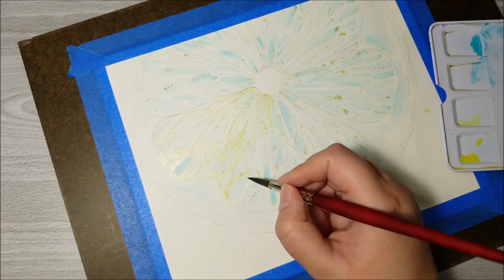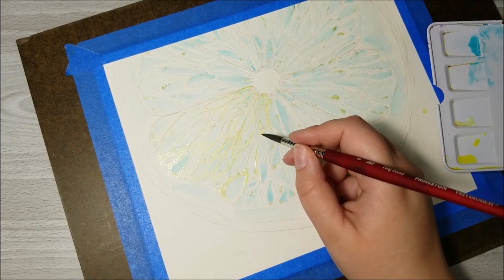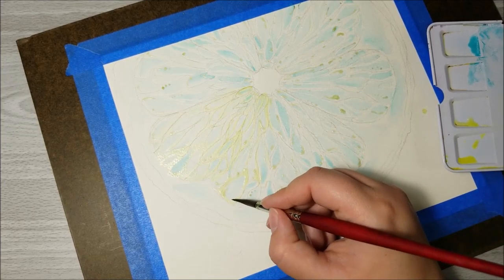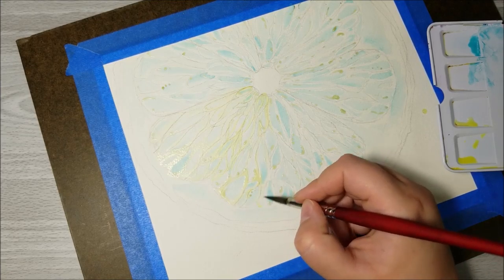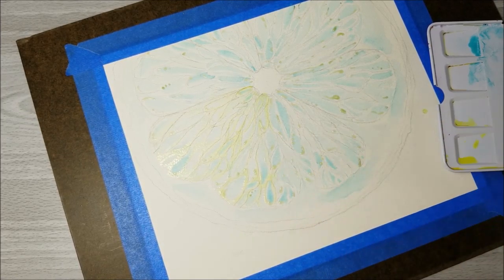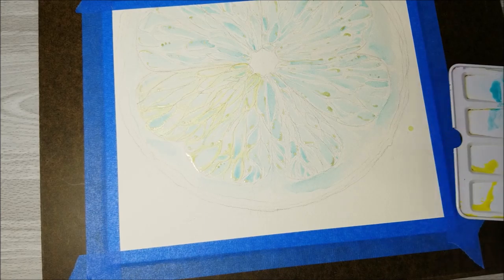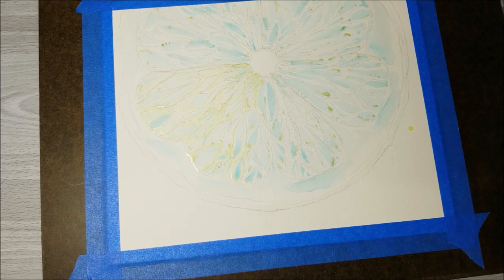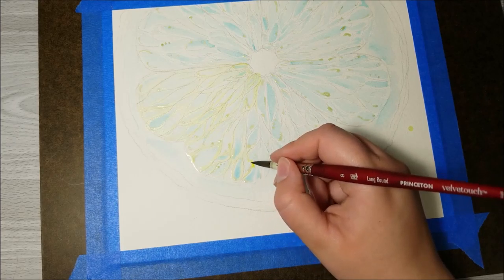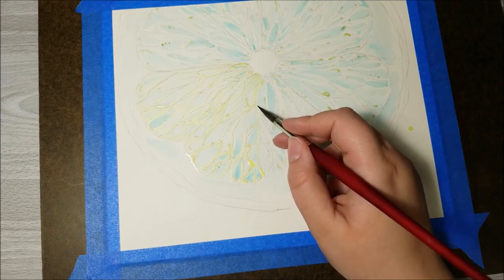I'm also using Arches Cold Press Watercolor Paper. My experience with it previously — I did use a different paint though — was that it made the colors dry lighter and duller than I wanted. But I'm not having that effect right now, as far as I can tell. So far, I'm not really liking the Arches Watercolor Paper. It just doesn't erase very well — I think that's probably my biggest problem with it. And I probably should have tried it more before I bought four pads of paper. It's not like I won't use them anyway.